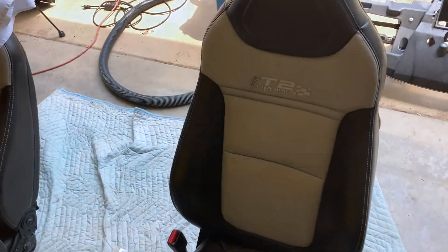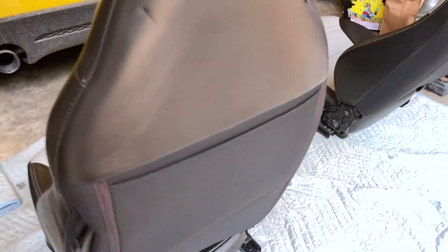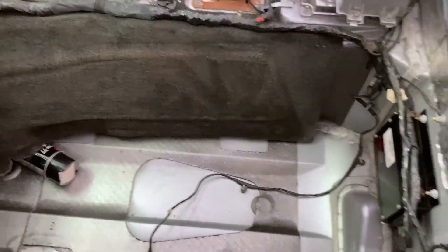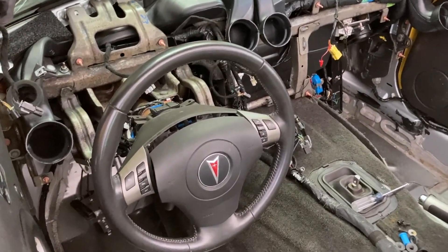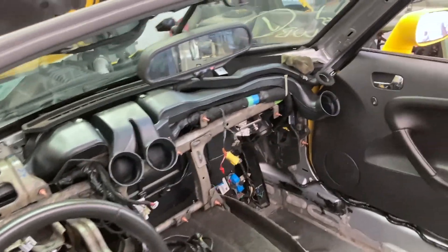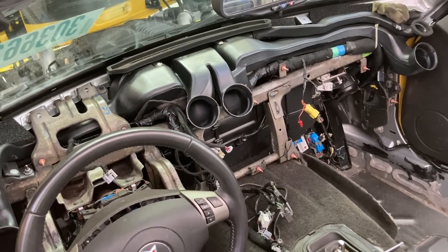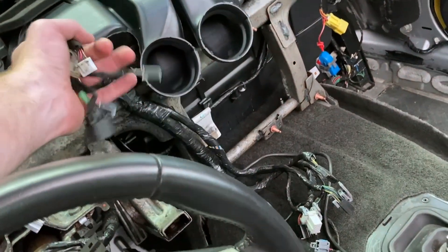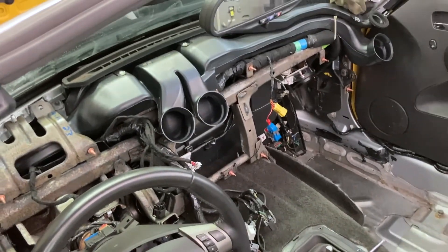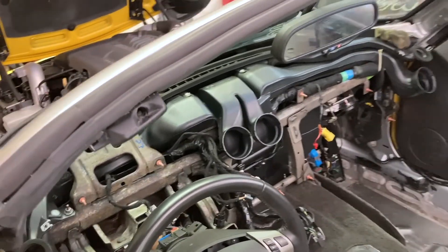Everything's dry in here — I went ahead and shampooed the backs of the seats, they're nice and clean. Now I'm going to set the driver's side seat back in here so I have something to sit while I work on the dash. The steering wheel is just in there with one nut. We'll set that back down and put the inner dash back on the support dash. The trick is remembering where all these wires come through, so I have to look at my pictures. Once we get that on we'll start bolting it all up.